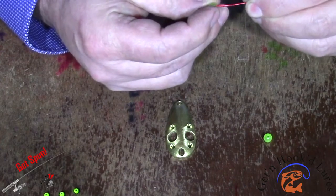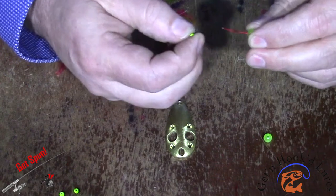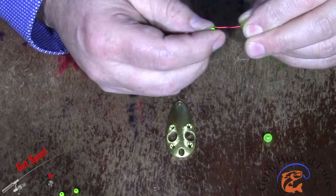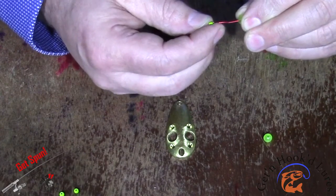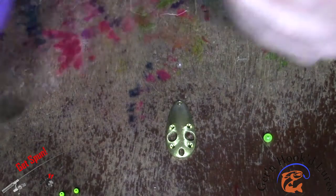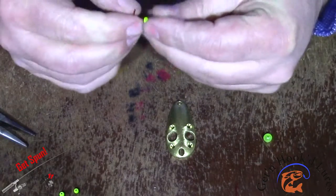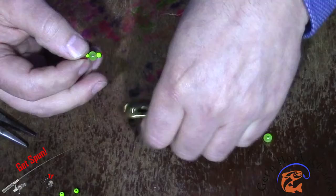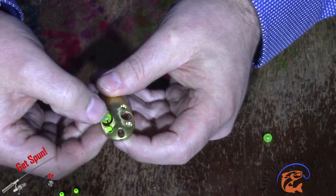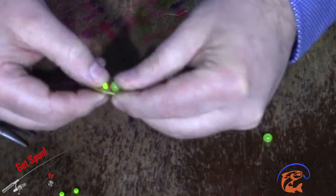Then I'll install my quarter inch chartreuse glow bead and my next eighth inch chartreuse brass bead in the opposite direction, with the eyelet facing away from the quarter inch bead. Then I'll bend my wire to a 90 degree angle, spaced out far enough that we fit in between our two holes, and drop it into place. Make sure that our brass beads line up with those two holes and our quarter inch bead is in the eye hole, as I like to call it.